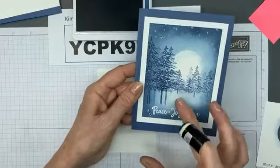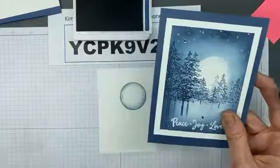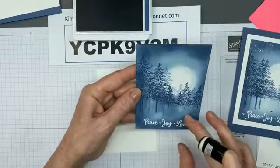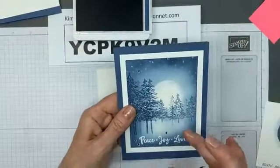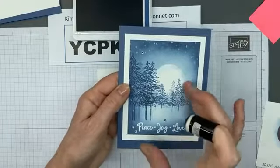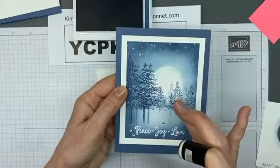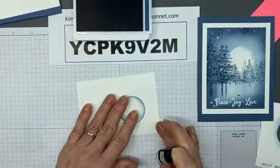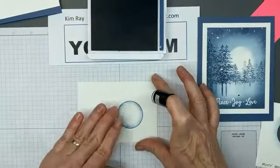What makes this card really appealing and pretty is when you have the entire middle area light. It makes it look like the moonlight is reflecting off the snow down here and into the sky up here. I did make one that was a little darker in the bottom and I didn't like it as much. So I have my Misty Moonlight dauber and ink and I'm going to hold the stencil in place and ink heavily around the edges, starting in a corner.